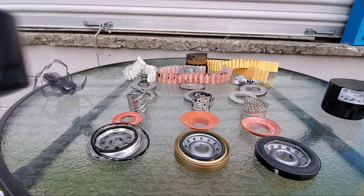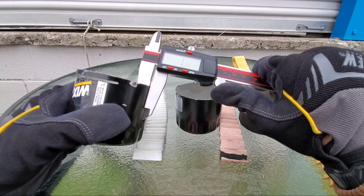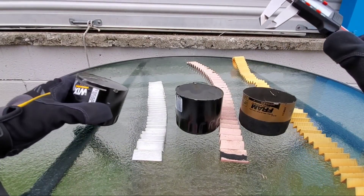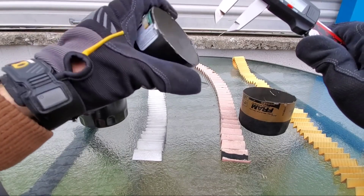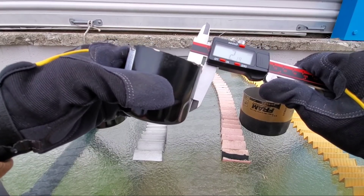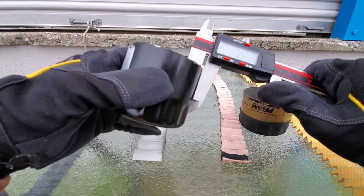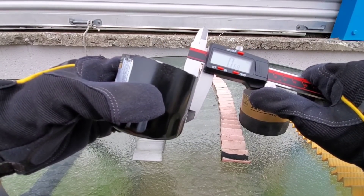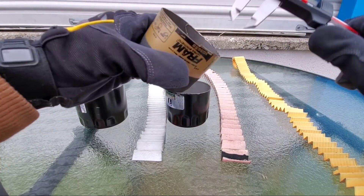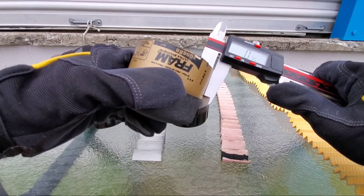To start off, we'll measure each filter housing. The Fram comes in at 1.32 millimeters. Now for the Mobile One housing — 0.68 millimeters. And 0.75 millimeters for the next.